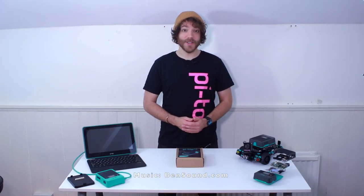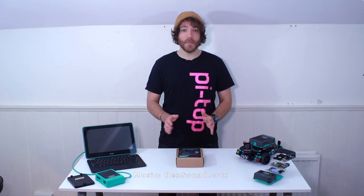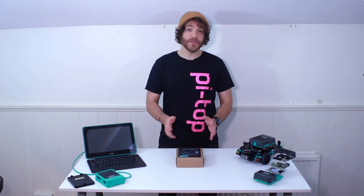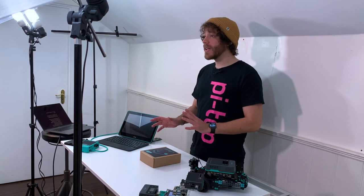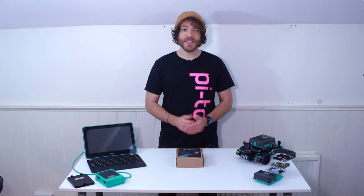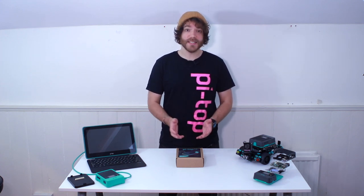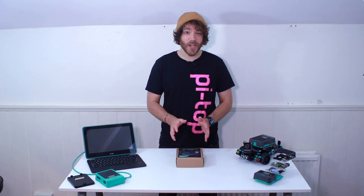Hey everyone, I'm Will from PyTop and today we're going to be looking at the new PyTop4 DIY edition. We've been making the PyTop4 for a while now — that's our portable go-anywhere, do-anything computer — and we've seen it used in all kinds of amazing projects. It's been especially popular with kids in schools and anyone who's just getting into coding for the first time.